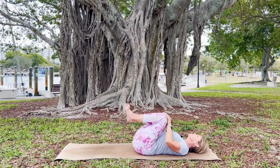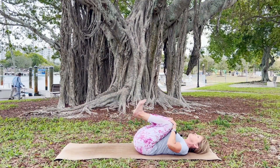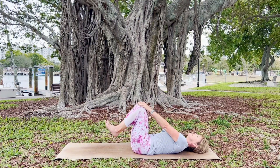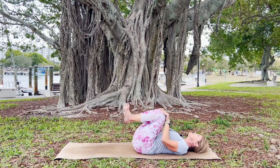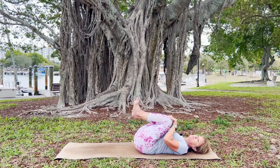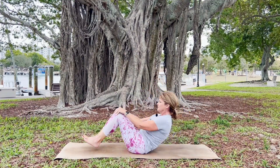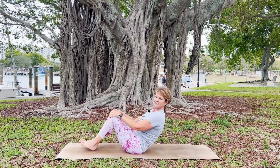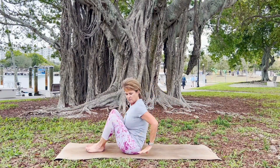Meet in the center and start bringing those knees forward and back — bringing them in towards your chest, flexing your toes, and then pushing them away from you, extending your arms out. Do that a few times. Then slowly start to bring some movement, rocking back and forth, eventually coming to a seated position.